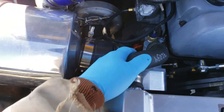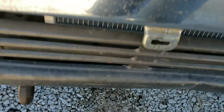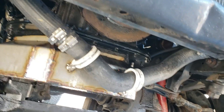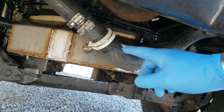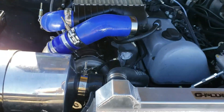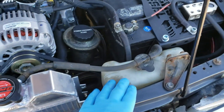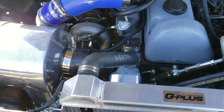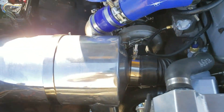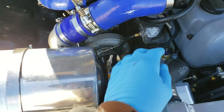Here's our water temp sensor. Radiator hose-wise, we've got our other hose over here — it attaches to the oil pan. And then we have the factory overflow tank.